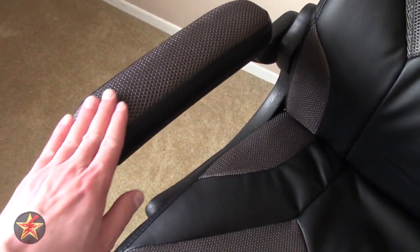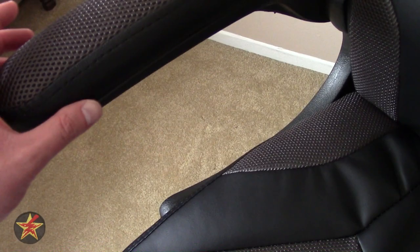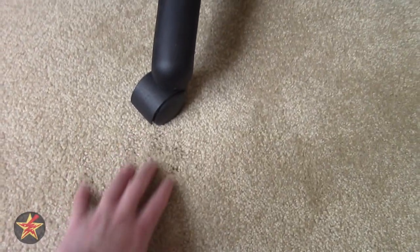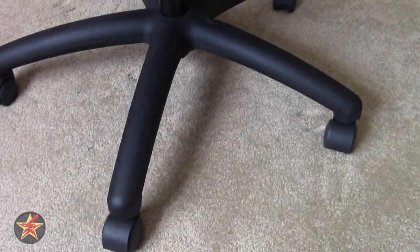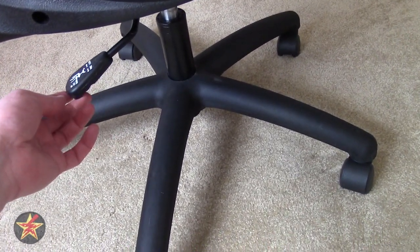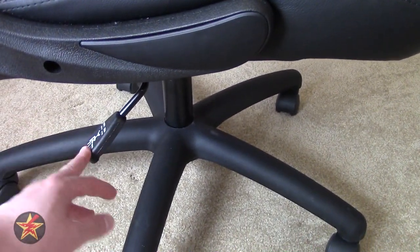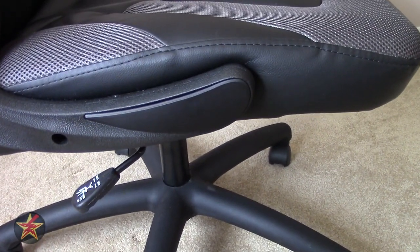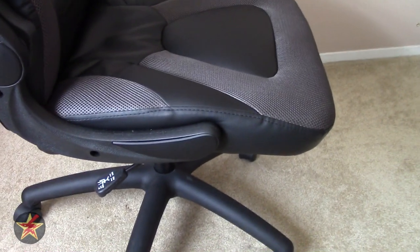Looking closer at the armrest, you'll notice mesh on top and bonded leather along the sides — it is very squishy and comfortable. The wheels move fairly freely even on thick carpet. This chair is adjustable up, down, and tilts back, though it does not tilt all the way back — just a little tilt.